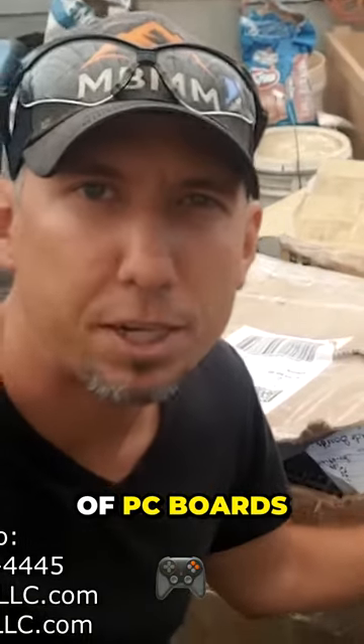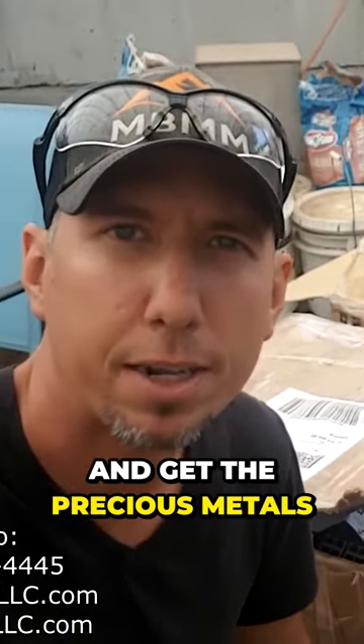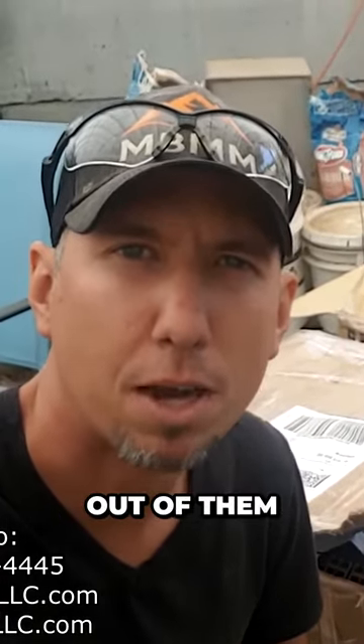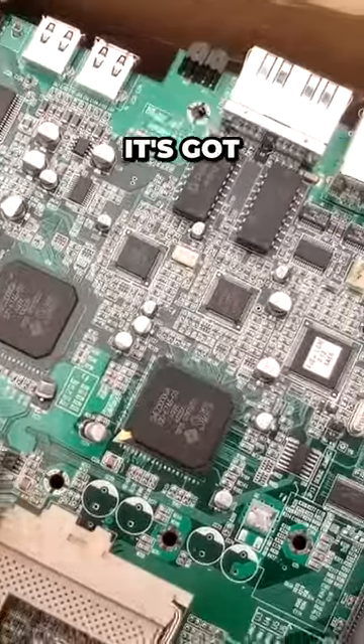Today we're going to run a sample of PC boards through our hammer mill and shaker table, crush them up, and try to get the precious metals and base metals out of them. We have three different samples here — this one's pretty nice, it's got a bunch of them.